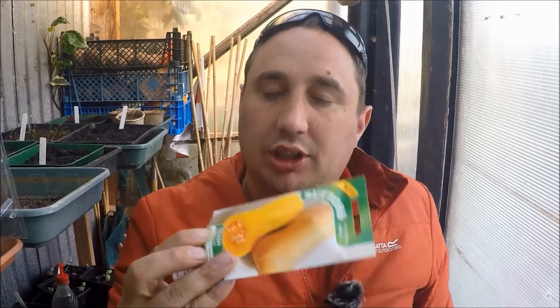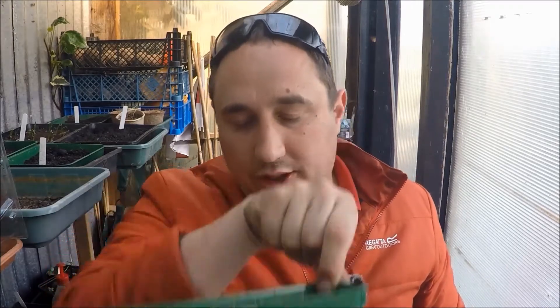I'm going to sow some squash seeds — butternut squash, these are them. I don't have much luck with these normally so I'm giving them a try again this year with a different variety — I normally go for Hunter. What I'm going to do is put them in my pots with seed sowing compost and perlite, then just push them in. I'm going to do the whole packet — there are eight seeds.